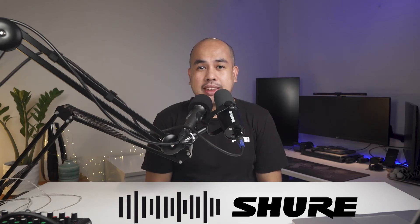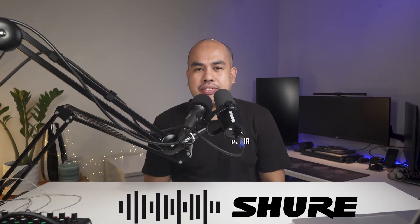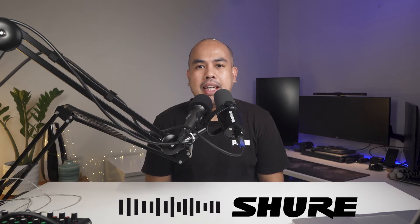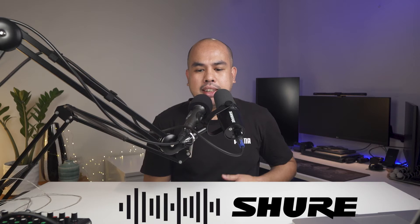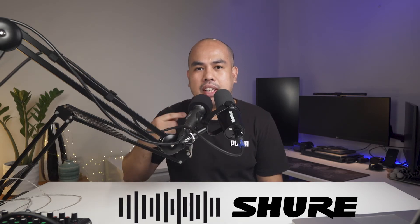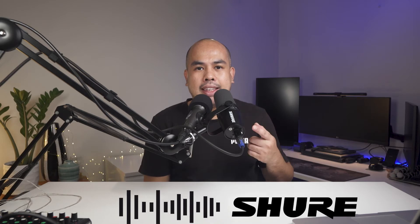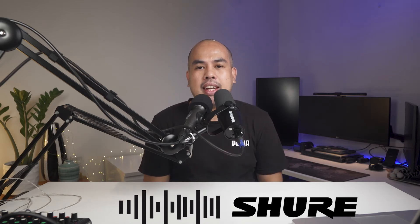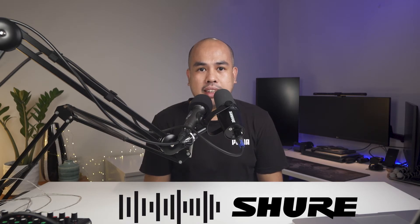Hey everyone, this is a quick sound comparison between the Shure MV7 and this Samsung Q7 Professional Microphone. These two microphones have a big price difference. As of the time this video is recorded, this Samsung Q7 is only around 50 Australian dollars, while the MV7 costs around 350 to 400 dollars, depending on the deals that you can get.